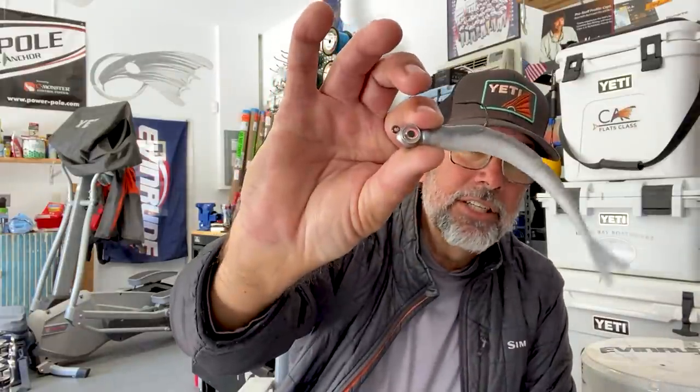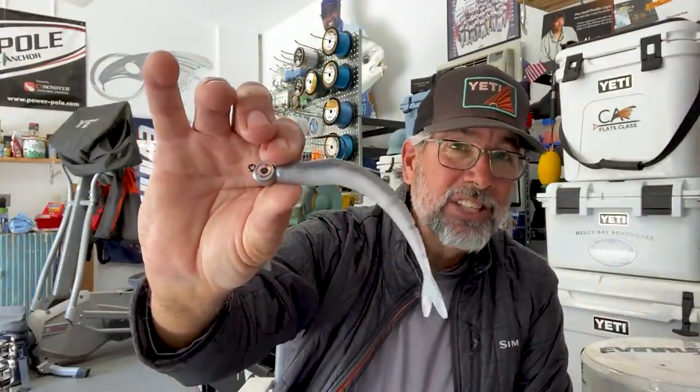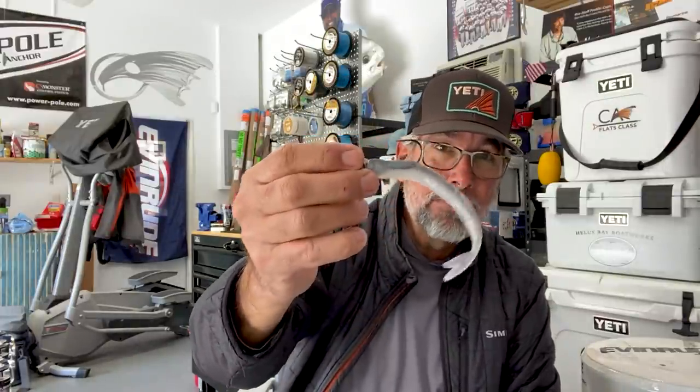Two soft bait profiles I like the most for jumpy tarpon are the six-inch Z-Man darters. This is a fantastic bait — it has very little action even with that segmented tail when you just pull it steady through the water. It stays pretty flat, like a ballyhoo or a needlefish or a pipefish. The fish reacts strongly to it, especially in colors like smelt, which is very translucent. On bright days, that is a solid pick.